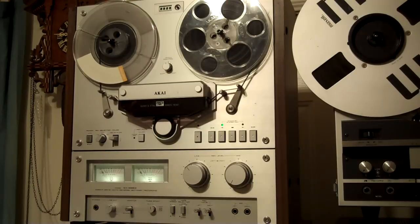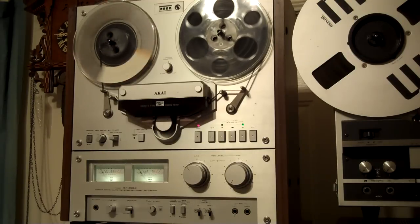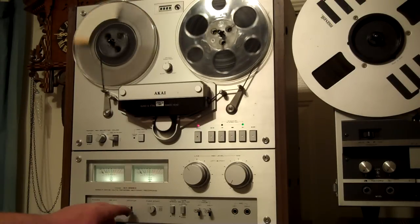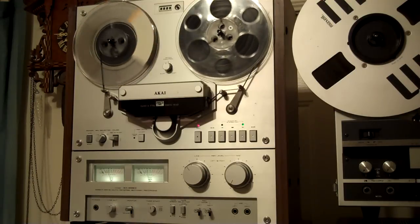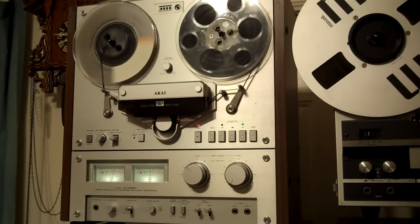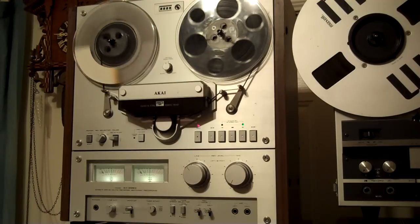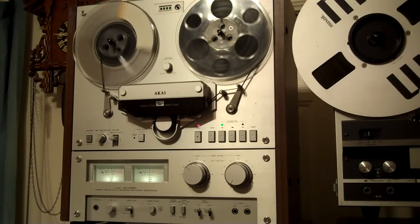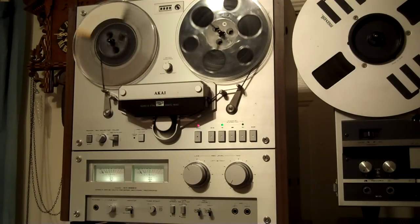Let's do a little record demo here — radio in the background. That's what's coming off the tape; that's the radio going onto the tape, and that's coming off the tape. It's full automatic reverse — it hits the sensing foil and starts recording in the opposite direction, so I can record an entire tape front to back and up the other side without paying a lot of attention to it. Pretty cool.